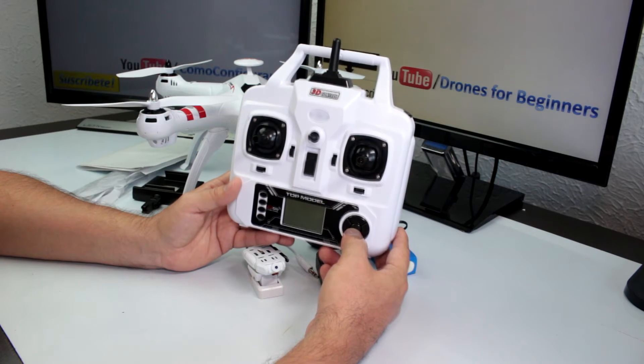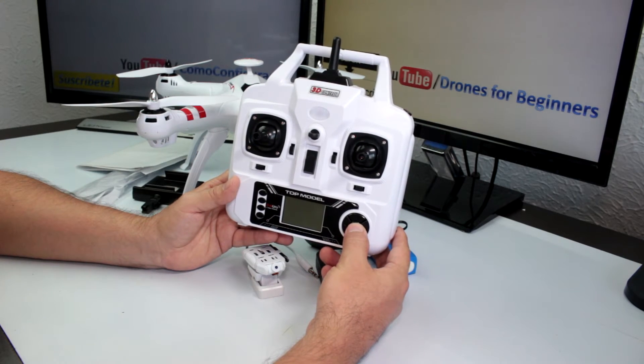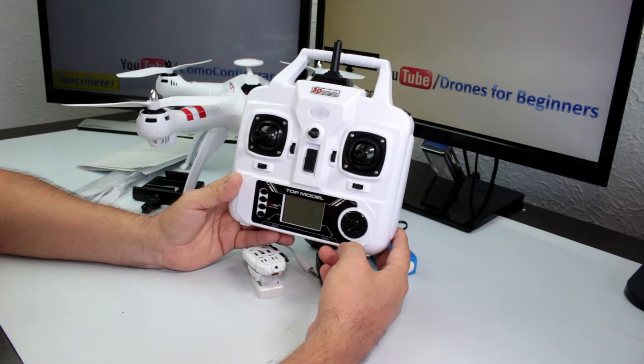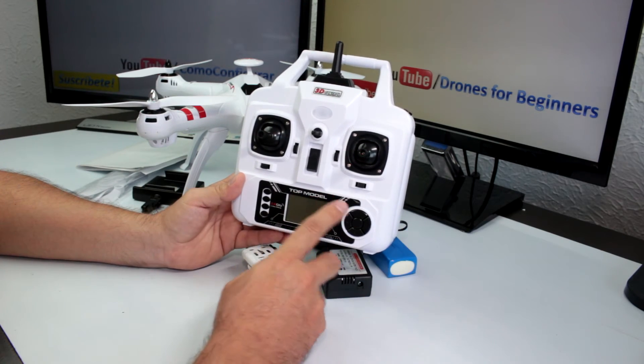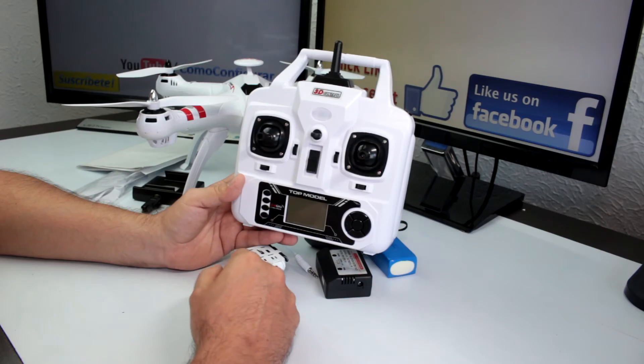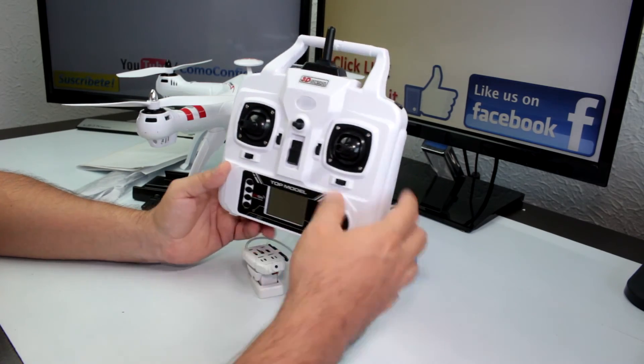This drone is not the GPS version, so return to home is not going to work very well — I don't recommend using it because without GPS the drone doesn't really know where it is. The left side button doesn't appear to have any function. That's the most important things to know about this control.